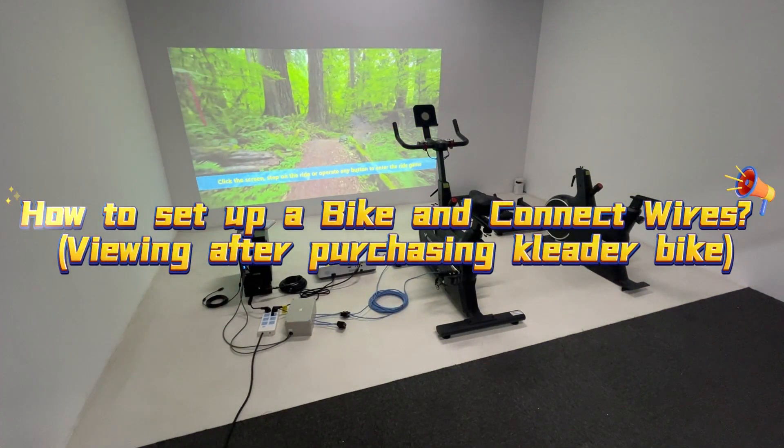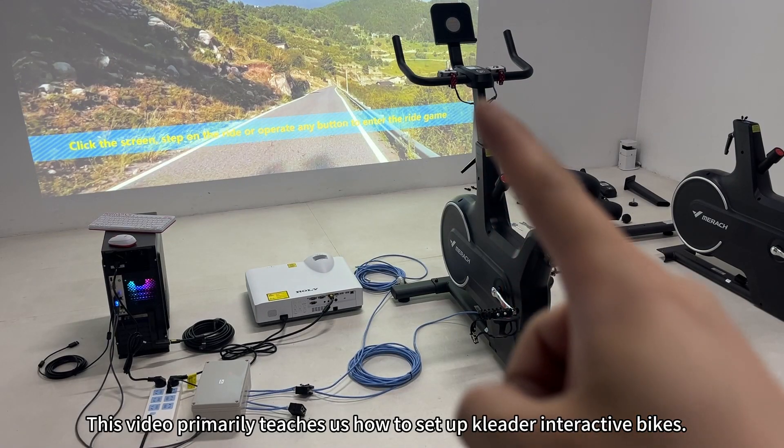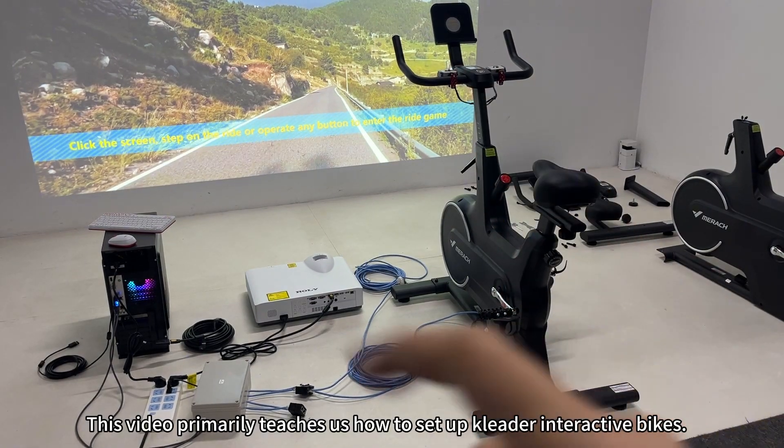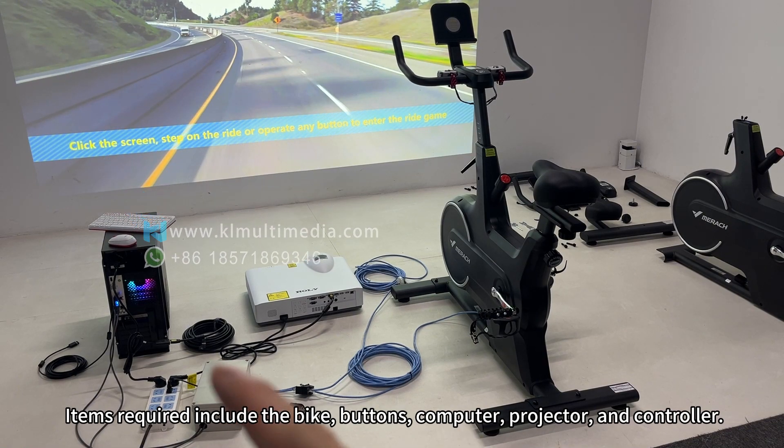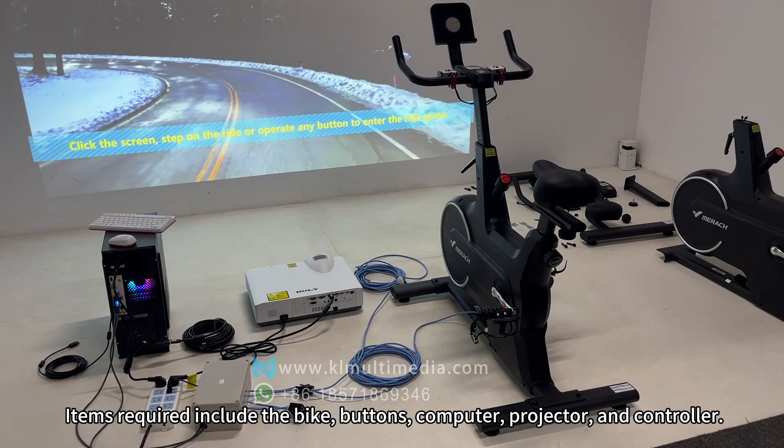How to set up a bike and connect wires after purchasing Cleater Bike. This video primarily teaches us how to set up Cleater interactive bikes. Items required include the bike, buttons, computer, projector, and controller.